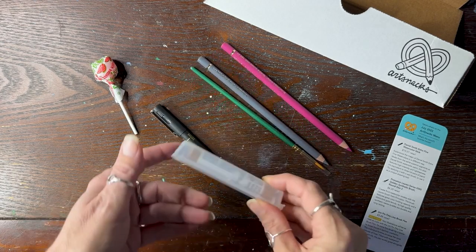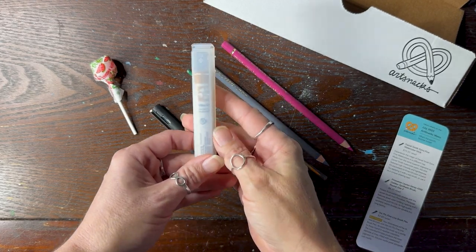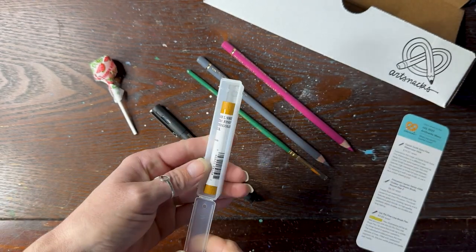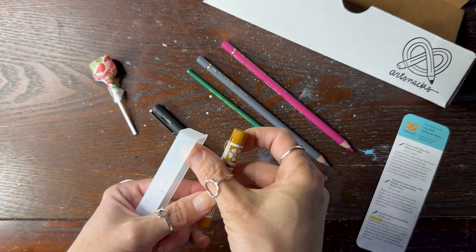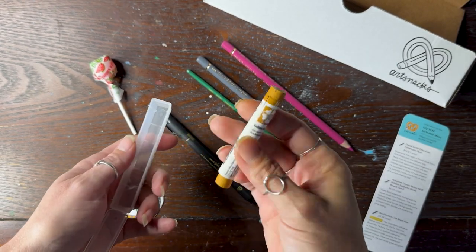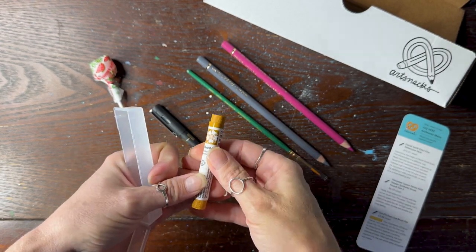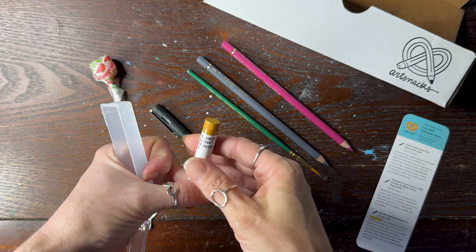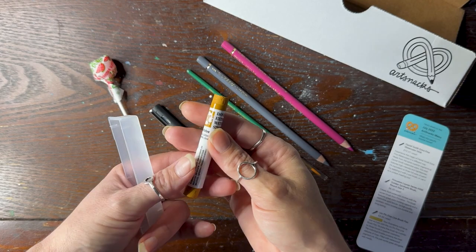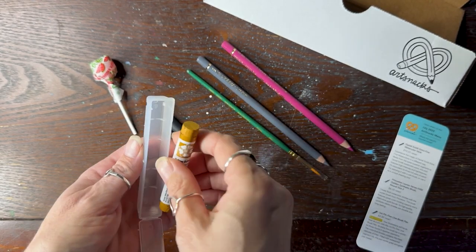I've always wanted to try one of these watercolor sticks. These are the watercolor sticks from Daniel Smith. Let's see what color we got — Yellow Ochre. That's good, a universal color that's used for a lot of different things. This is like watercolor but in stick form, so you can travel with it or use it to draw, like for mixed media and stuff.